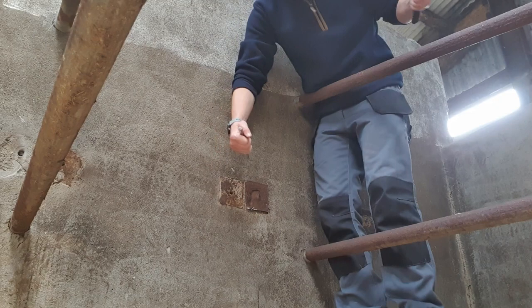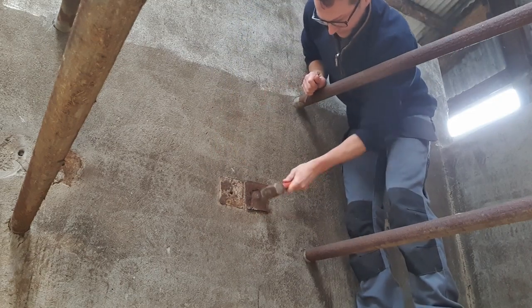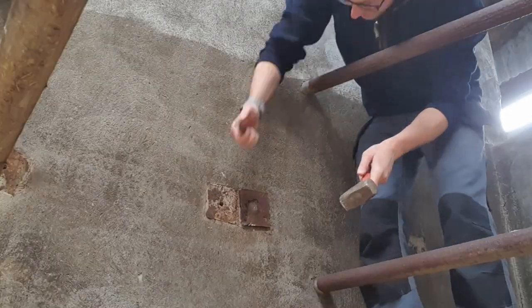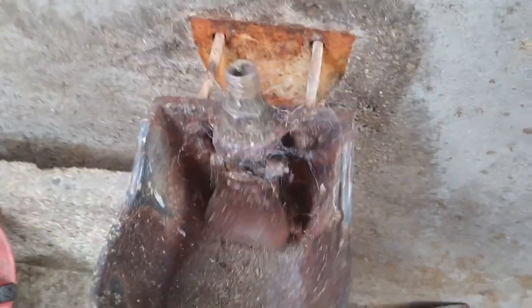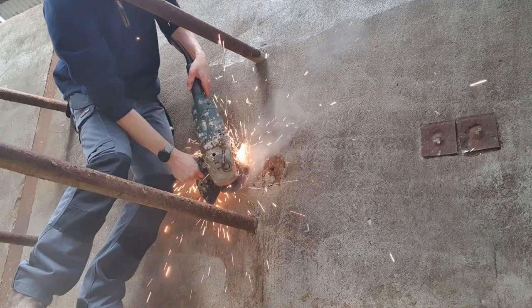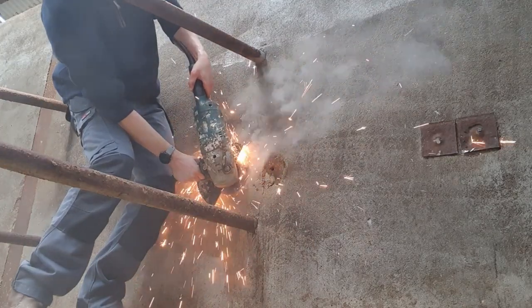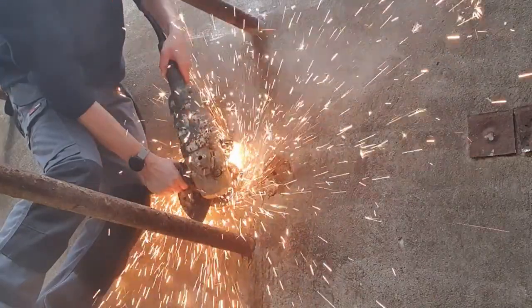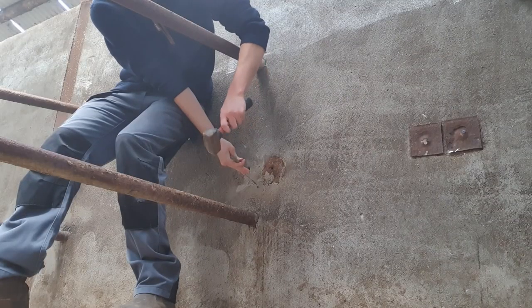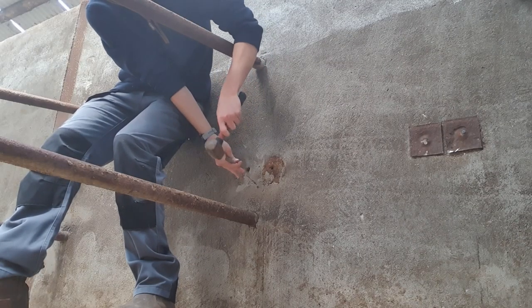First of all we need to get rid of these old water troughs. Some come off easily and some need the use of the persuader. But there we go — we knock them off and pull out the old water troughs. Some of them weren't that easy to take off, so I put on my safety glasses and got out the grinder and got the water troughs off the wall.